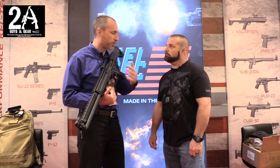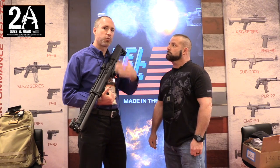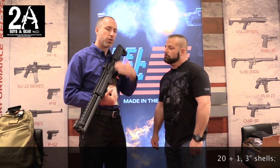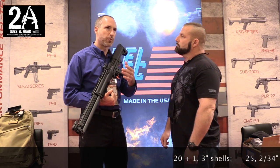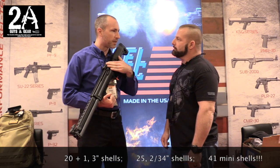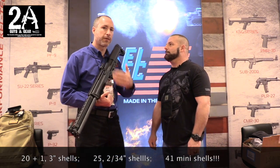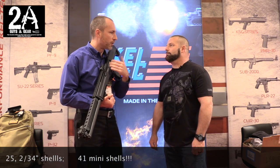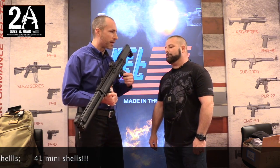Here's a quick capacity breakdown: with 3-inch shells, it holds 20 plus one, which is about four boxes. With 2 and three-quarter inch shells, you get 25 rounds total. If you shoot the mini Aguila shells, the KSG runs flawlessly — you're looking at a full box per tube plus one in the chamber, so 20 and 20 and one, which works out to 41 rounds total. That's a lot of lead downrange.